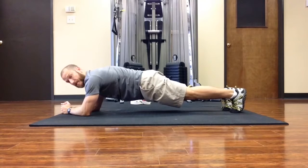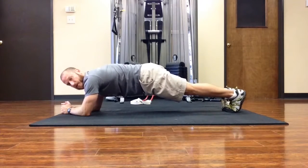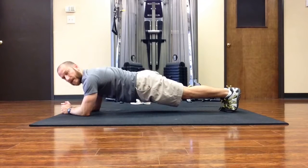From this plank position, keeping everything in line, I'm going to squeeze the glutes and also squeeze the legs together. I'm pushing the heels, zipping up the legs, glutes squeezed together, hips in line with the shoulders and knees, and then I'm going to pull the elbows back.